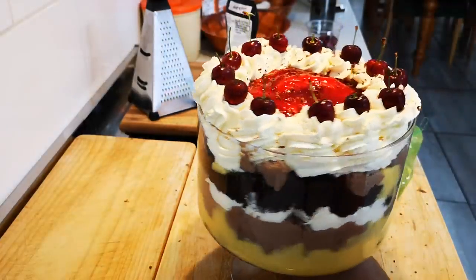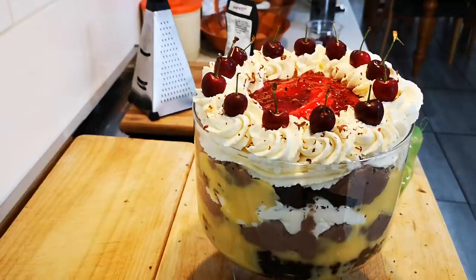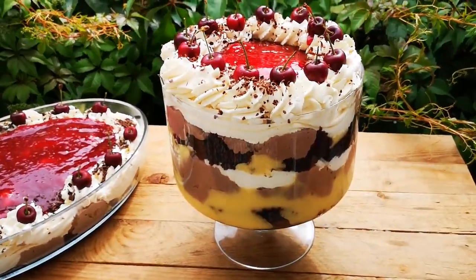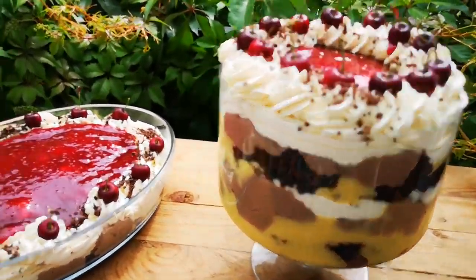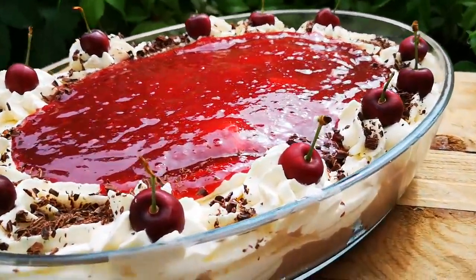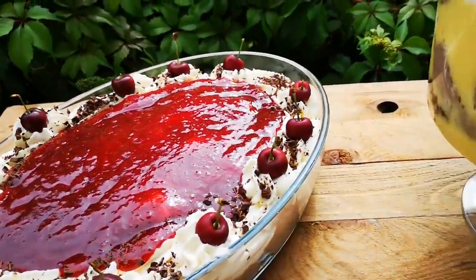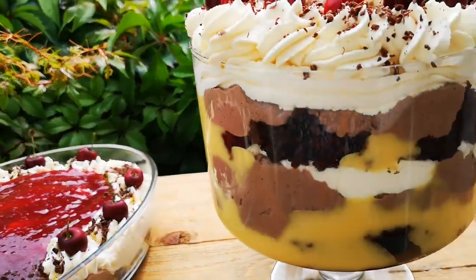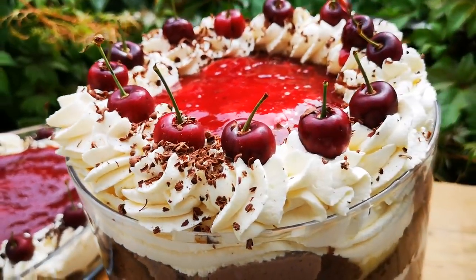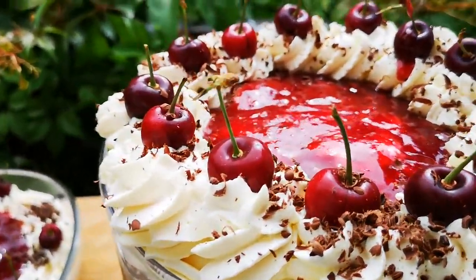It looks beautiful! Here's the end result — the chocolate and berry trifle. And there were ingredients left over, so I made another big one — look at that! Hope you enjoyed this video, guys. I'll be back again with another video soon. Bye everyone!